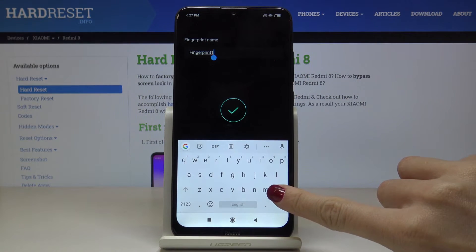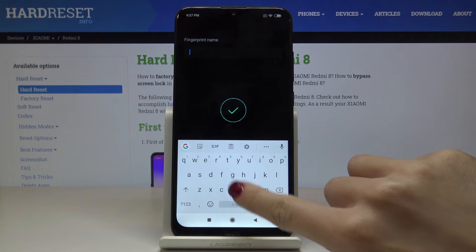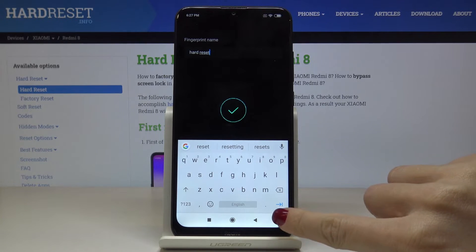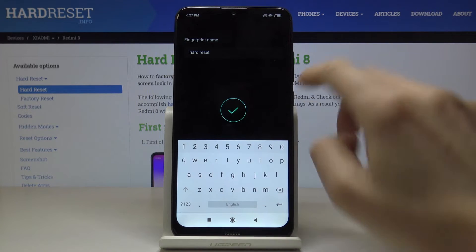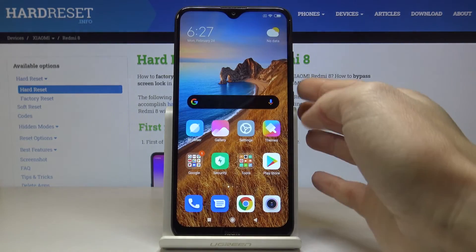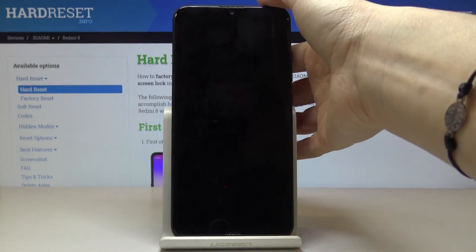Now you can change the fingerprint name — it can be, for example, 'hard reset'. Click on Done, and from now on you will be able to unlock your device with this fingerprint.